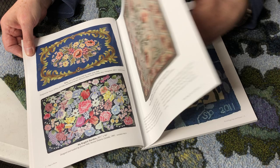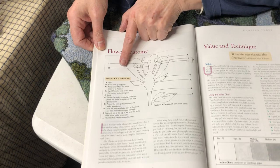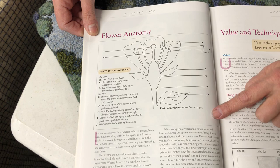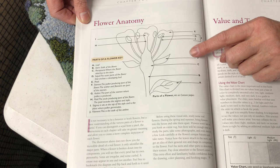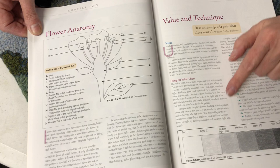More importantly than looking at gorgeous flowers, this is a real how-to for hooking a realistic flower. She goes into past and present, and then here come the how-tos. I love this diagram — the parts of a flower, it's the key of it. This is the anatomy of a flower; she goes into detail on what it is.